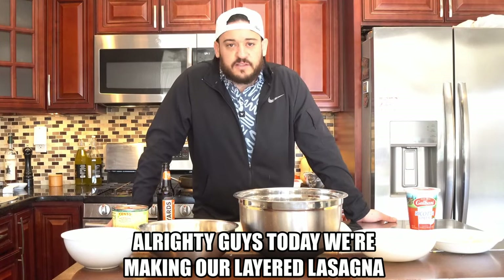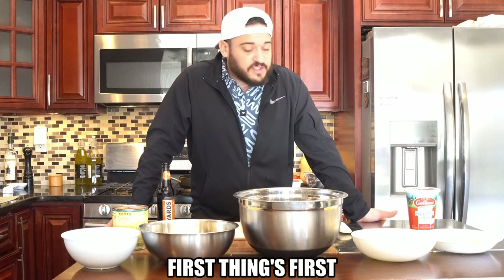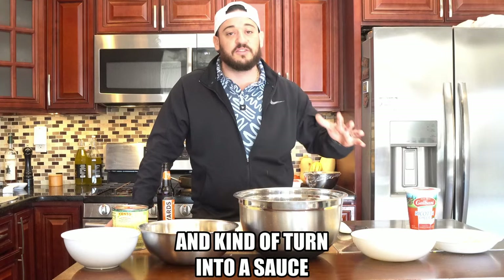All right you guys, today we're making our layered lasagna. We have a lot of steps to do. First things first we're going to work on getting the sauce done because that's going to take a while to reduce and kind of turn into a sauce.